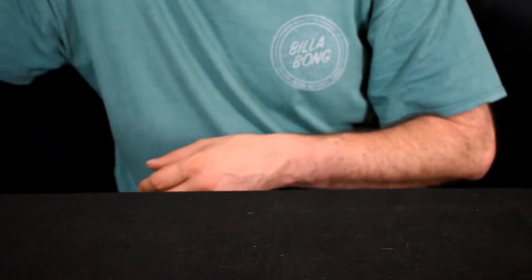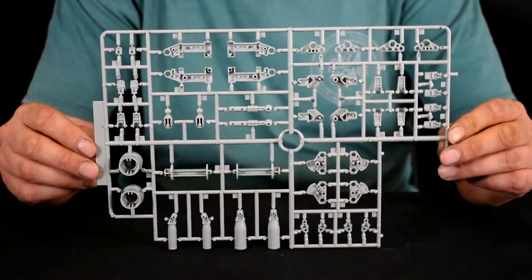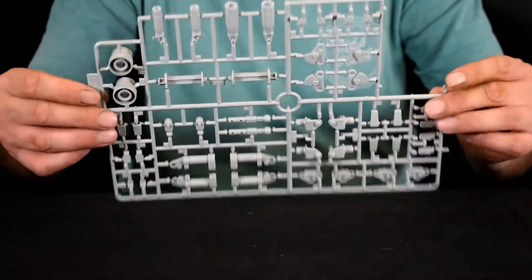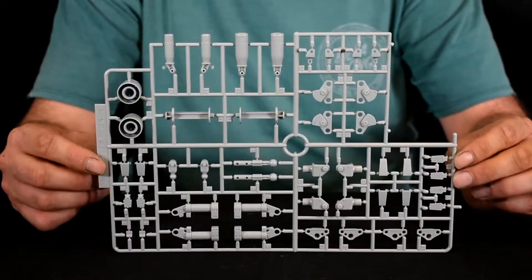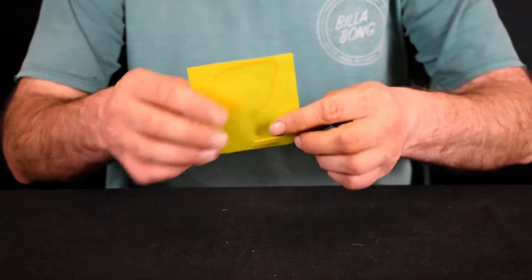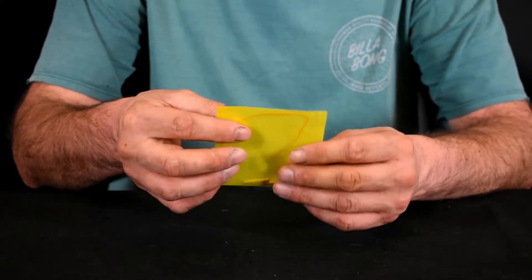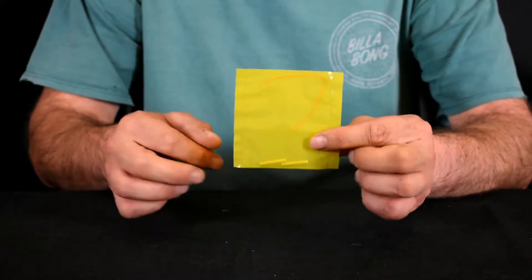One thing I did find unusual — this runner was not in a bag. I will be sure to check in the manual that all parts are included, otherwise I will be making a complaint. And here we've got a bag that looks like it's got a bit of a rubber string and the two metal rods.